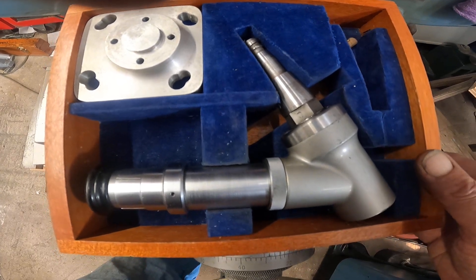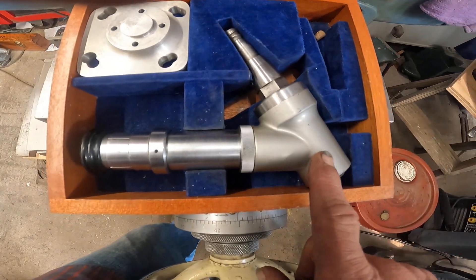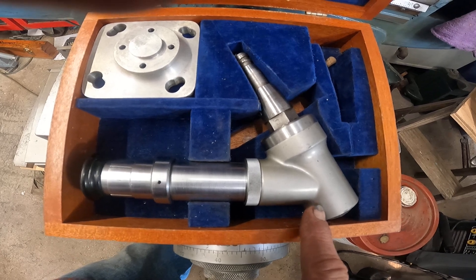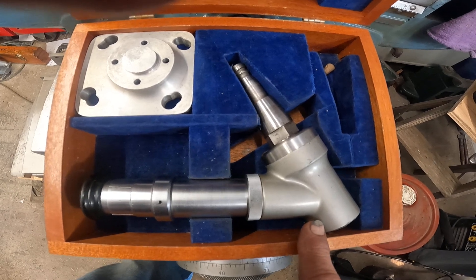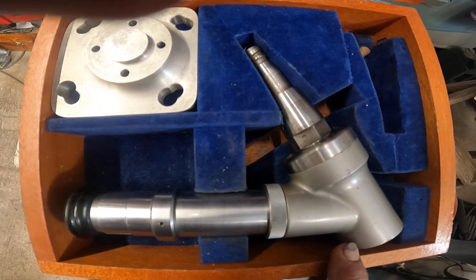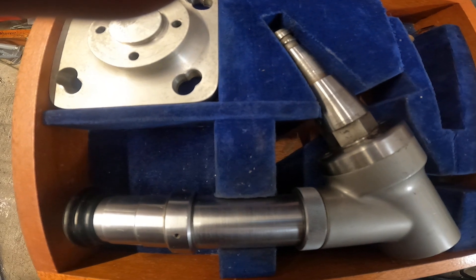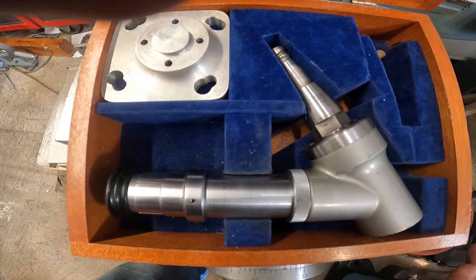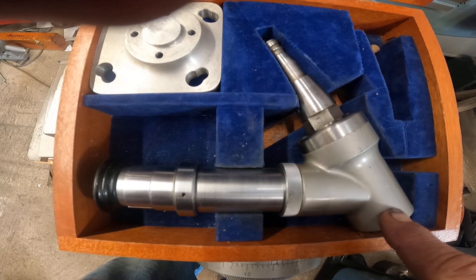Years ago I was looking on YouTube to see if there are any videos on it. The reason you don't see these used on Bridgeports is because they don't repeat. The Bridgeport R8 spindle does not repeat. The Moore spindle precisely repeats. So I can center the scope, take it out, put it back in, and it's exactly centered — you can't do that with a Bridgeport.